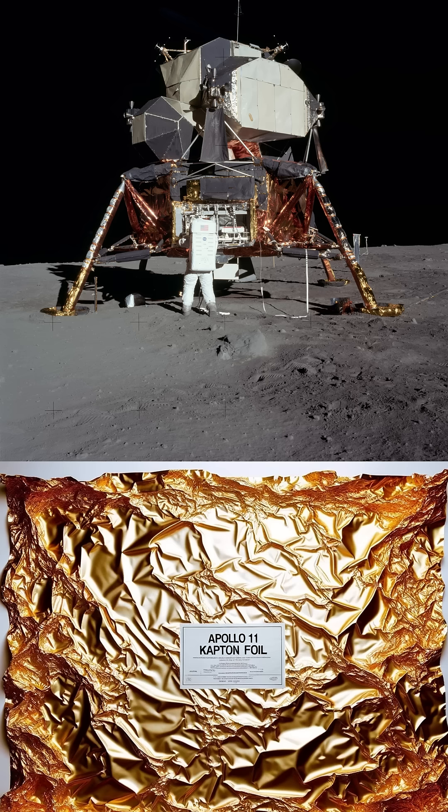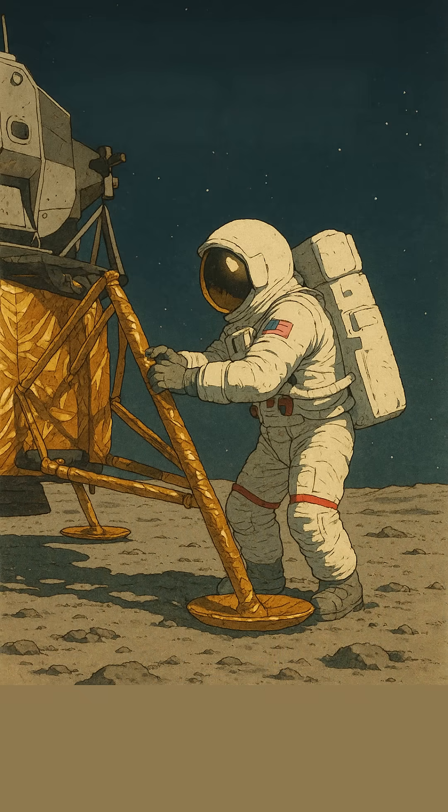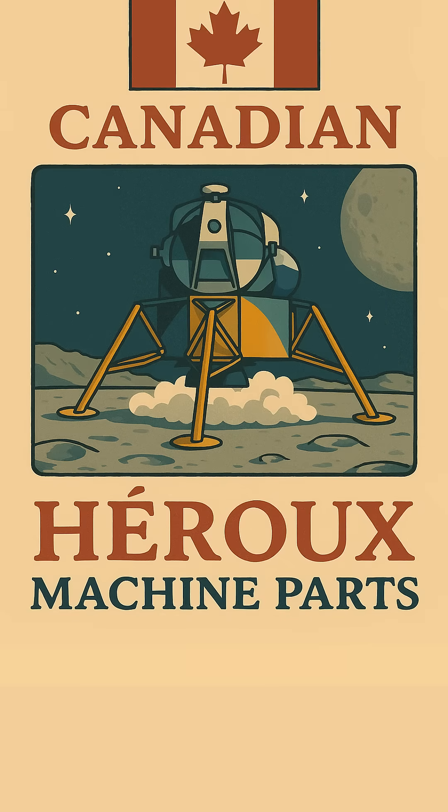Those gold-colored blankets you often see on the legs weren't just for looks. It was actually high-tech insulation made of layers like aluminized mylar and kapton, protecting the legs from the crazy hot and cold temperatures of space and the rocket exhaust. And the company that built these incredibly important landing legs was actually Canadian — a firm called Heroux Machine Parts.